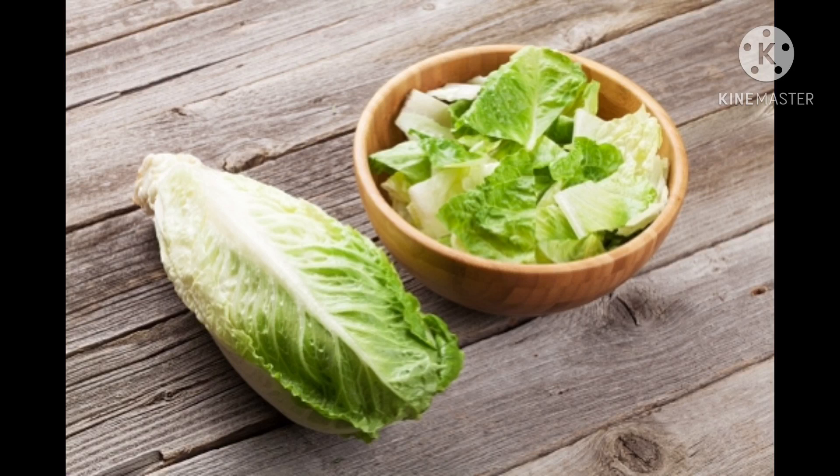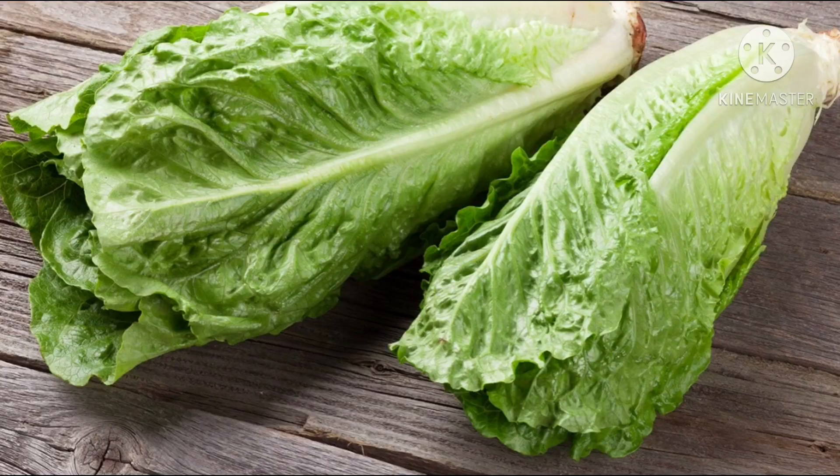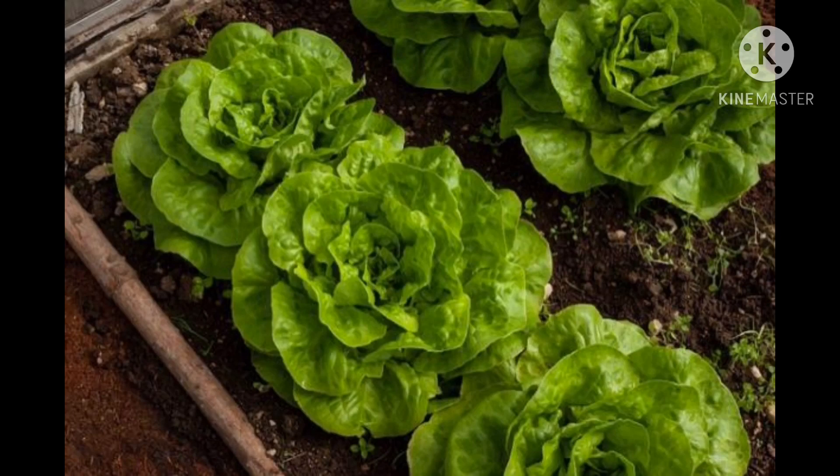Lettuce can be used in making salads, soups, sandwiches and wraps. It can be eaten raw. It does not have seeds. It is available in winter season.